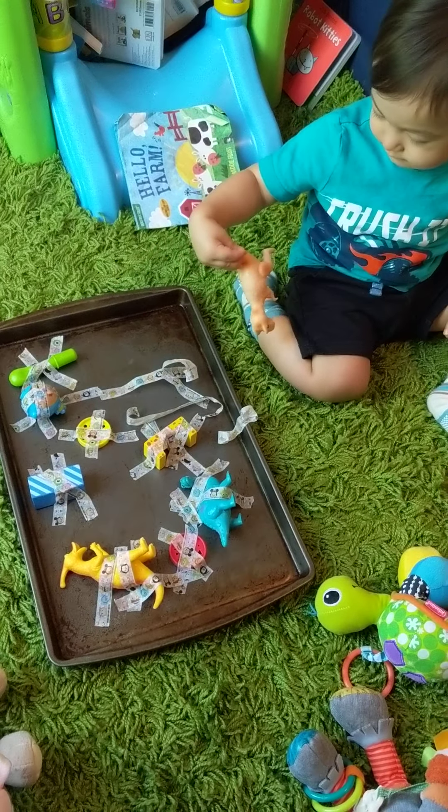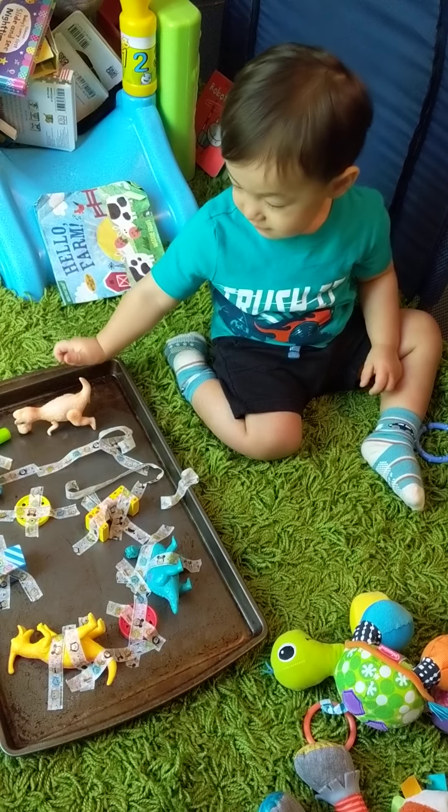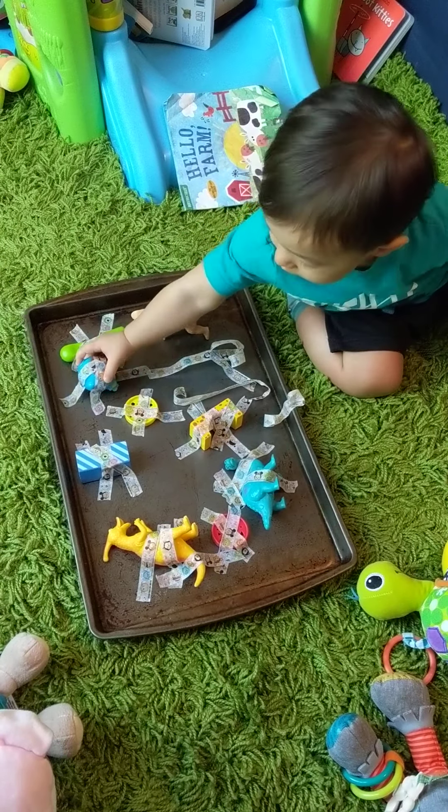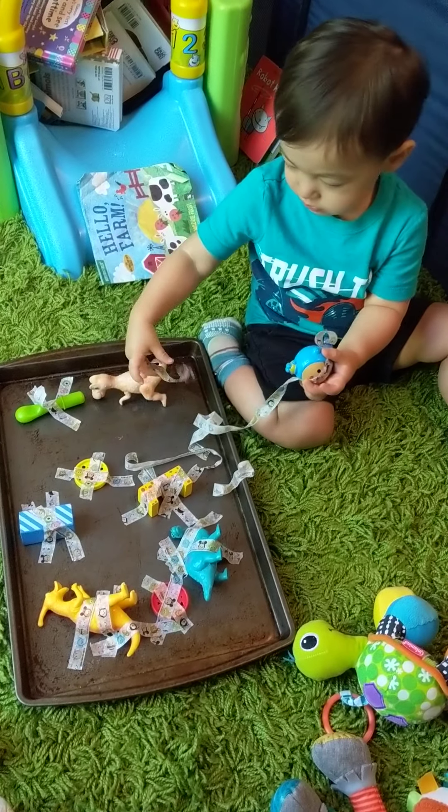All right, you got the dino. What else? Going to get the scuba diver. Good job. You got them.